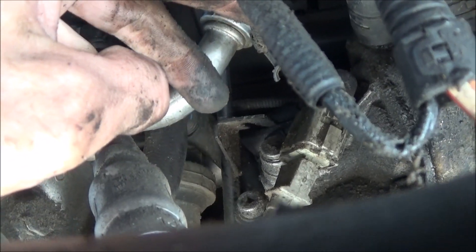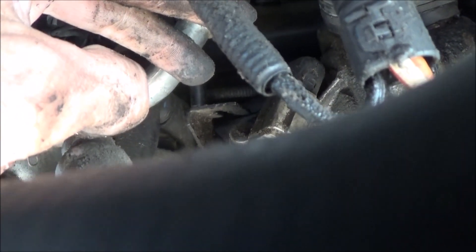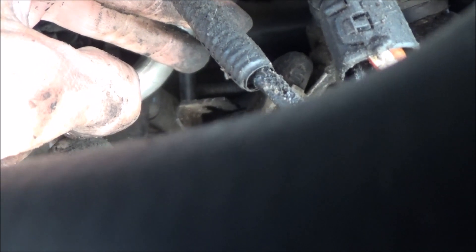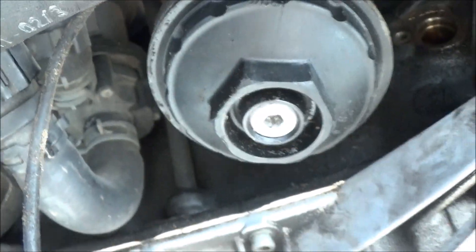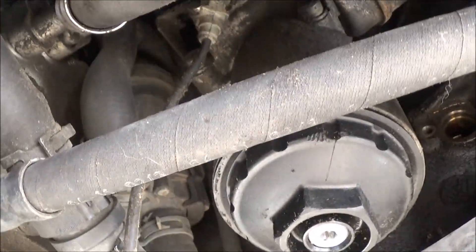The plug for the crankshaft position sensor sits in this little bracket right here on your oil dipstick. You can push it towards the engine and it'll pop out, and then you can have it right here so you can unclip it.